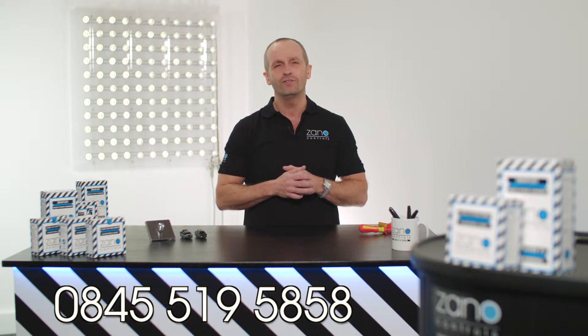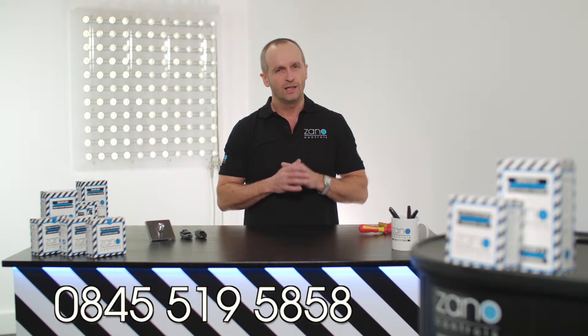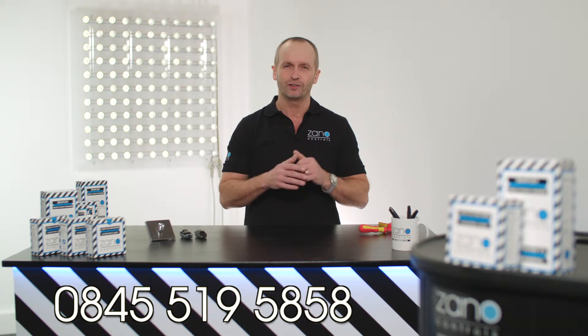The Z-Bar 1-10V must be installed with a rotary controller. If you're unsure about anything, just give our friendly team a call.